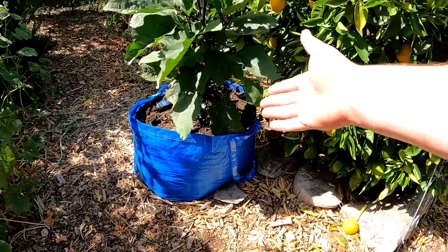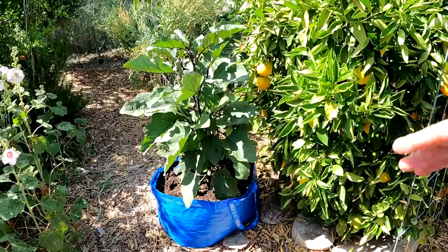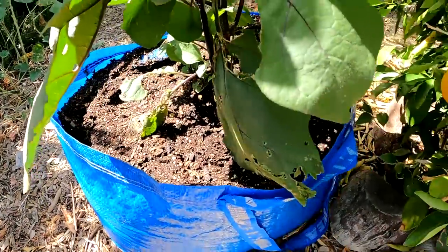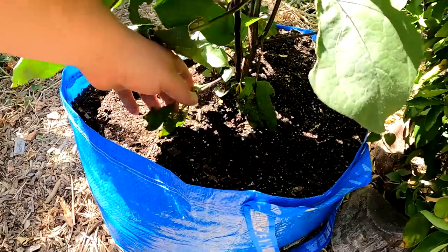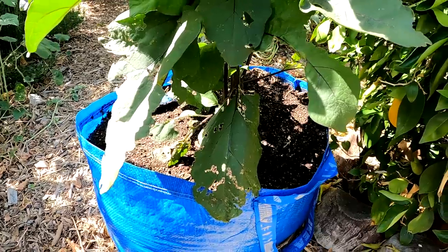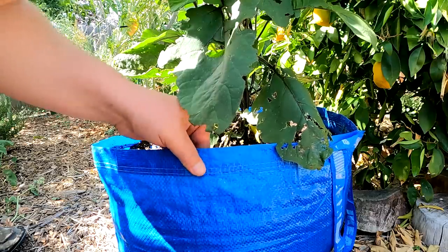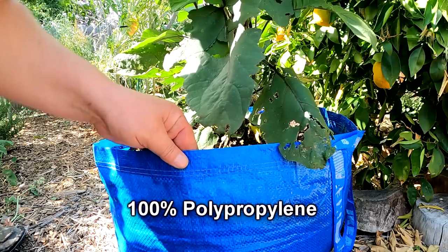The great thing about these bags is they're super cheap — 99 cents a piece if you pick them up at IKEA, or about two dollars online. They're really great for a multitude of uses: nice and large at 19 gallons, can hold about 50 pounds, and measure 21 and three-quarter inches by 14 and a half by 13 and a quarter inches. The material is 100% polypropylene.